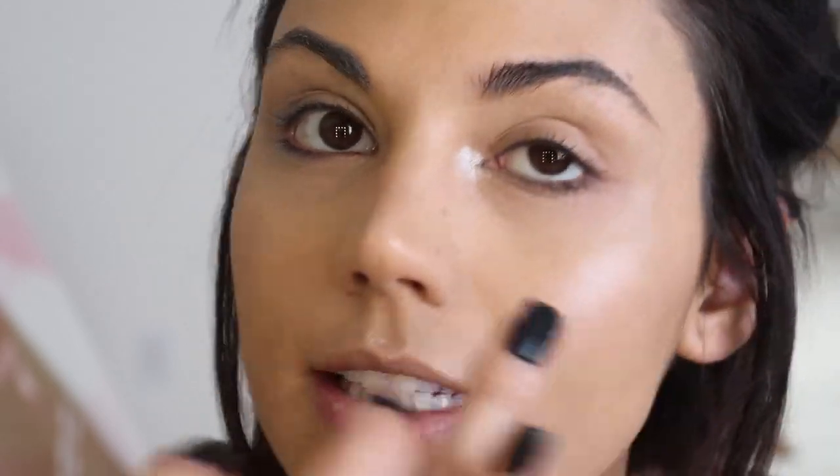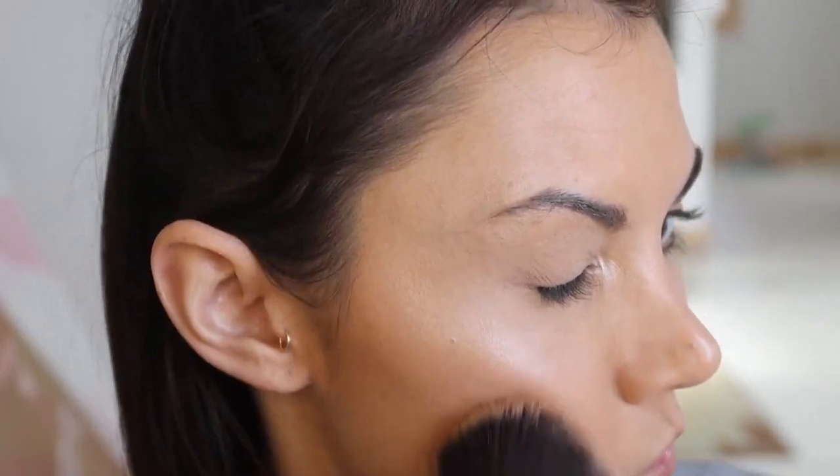Then I just run the excess under my brow bone. I'm going back to my Too Faced Sun Bunny bronzer and I'm going to use it on a bigger, fluffier brush. Honestly with how dark this foundation is I could probably skip this step, but that would just not be natural.